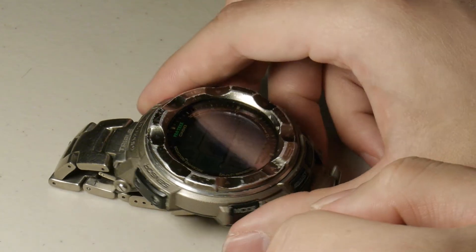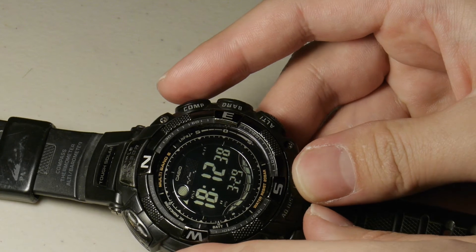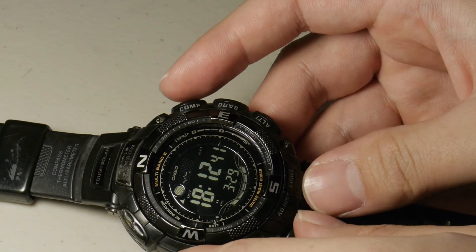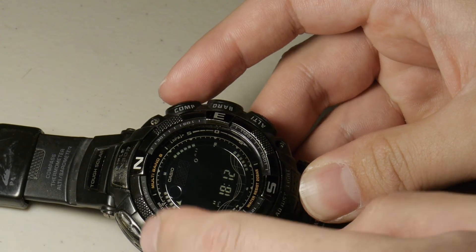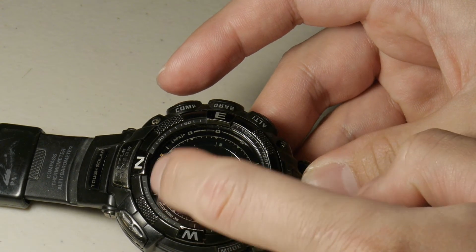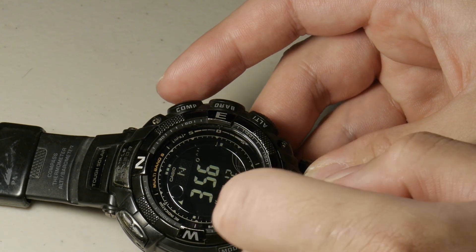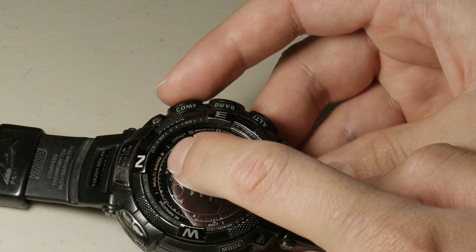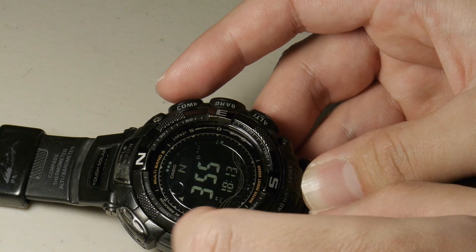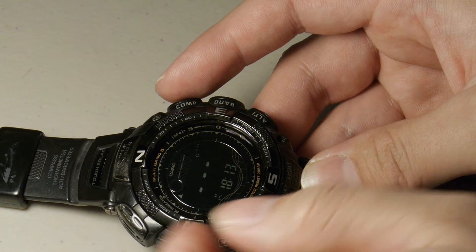Now we're going to look at the PAW1500. It works pretty much the same way. Again, I'm going to hold it on an angle so you can see what I'm doing. You're going to access the compass menu on the top right button, which says 'compass.' It's going to flash with LCDs around the main screen. You can probably see a small dot matrix around the screen. That is your basic compass alignment system. The three dots represent the magnetic reading of north — the pin that would face north or find the strongest magnetic source. For our purposes, north is that way and south is this way.